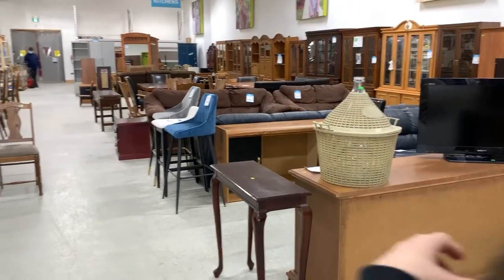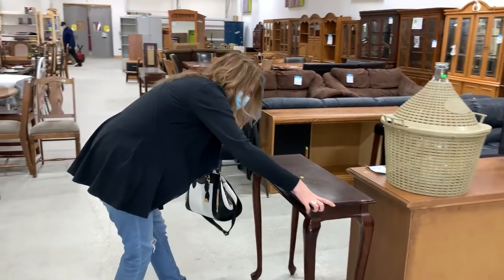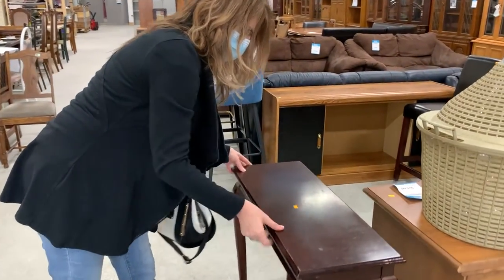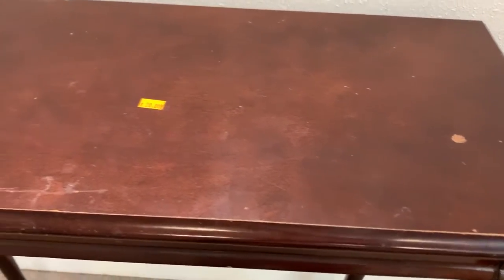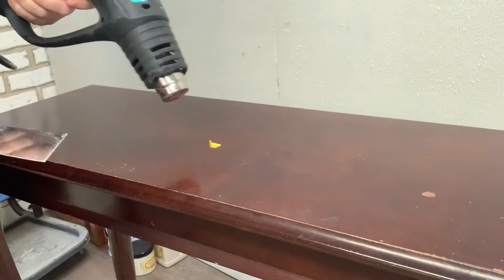I found this compact console table at my local ReStore. It was selling for twenty dollars, which I know prices are going up everywhere, but in my opinion that's a little steep for this little table. It was fifty percent off though, so ten dollars - I'm good with that. I started by removing the price tag with a little bit of heat.